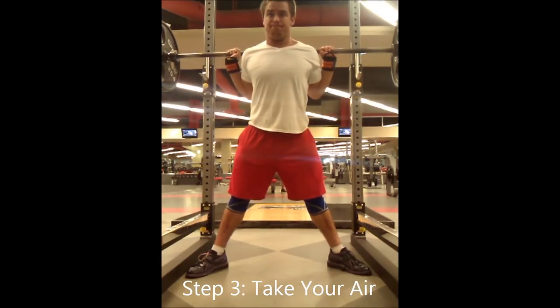Step three is to take a giant breath, as big as you can, and hold all that air in. This is called the Valsalva maneuver, and it's going to pressurize your entire core, which more effectively stabilizes the spinal column. Because the lower back is what transfers force, when we more effectively stabilize the core, we get more efficient force transfer, less energy wasted, more weight on the bar, and bigger lifts — you become a better powerlifter.